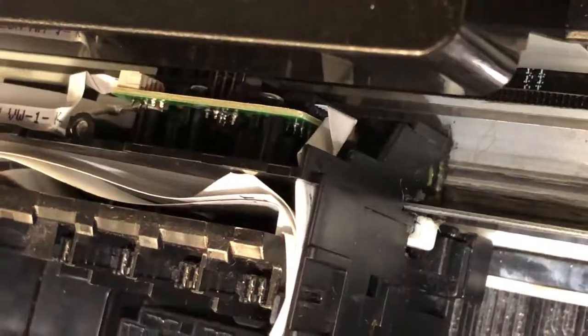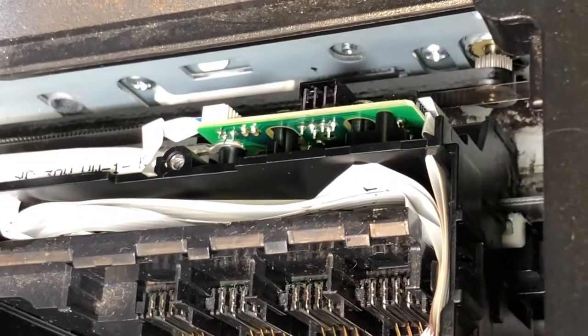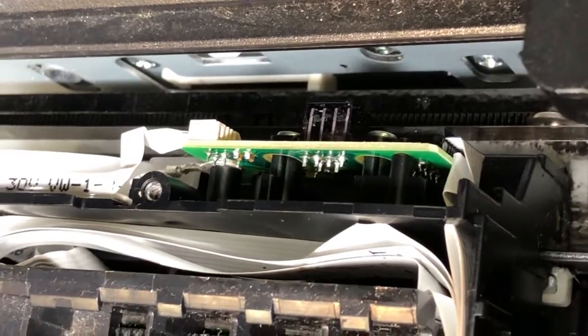Also, the belt tension is okay — you can see it's totally flat. Check the spring that's holding the belt too. I'm going to put another link to show you how to install the spring if it falls off.